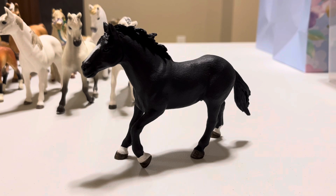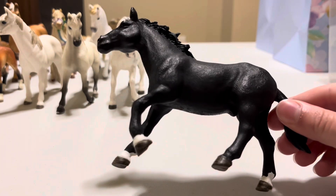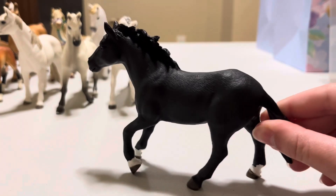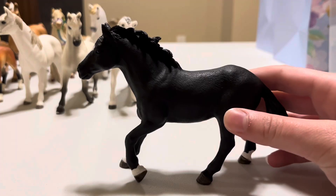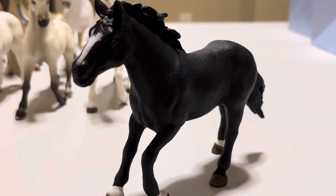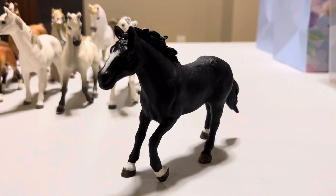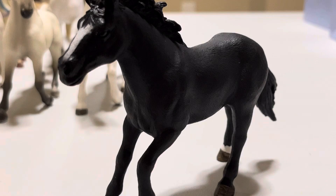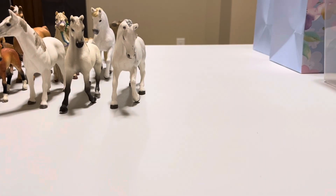Our second-to-last horse model is Shadow, and Shadow actually came with Daisy our Shetland pony and Sugar our Lipizzaner. He is a show jumper and Marie rides him — one of my favorite riders, who we're getting to in under a minute. He's another pure black stallion with brownish hooves, two very small white socks in the front, a thin black tail, and a flowy mane. He looks like he's about to go into a gallop. He's got a little white stripe on his face. He used to be one of my favorite models, but once you get more and more it's so hard to decide your favorite.